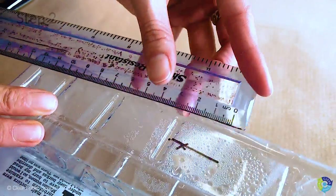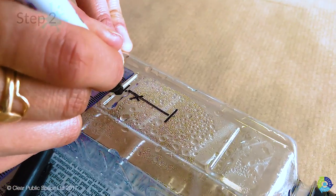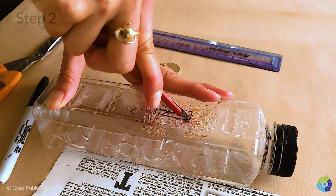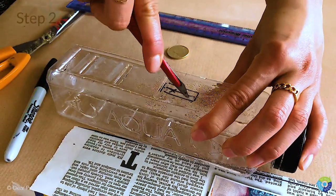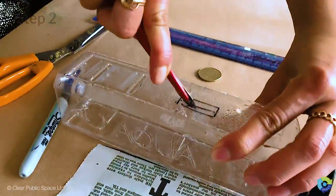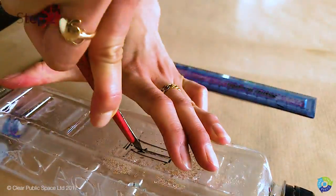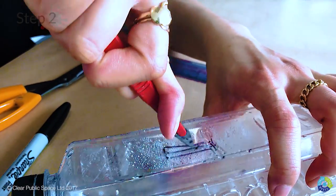Measure three centimeters and then one centimeter wide, draw a slot. Ask a parent or grown-up to assist you in cutting the slot out. Hold the bottle firmly, take the scalpel and dig it into the bottle very gently. Always cut away from you, not towards you.